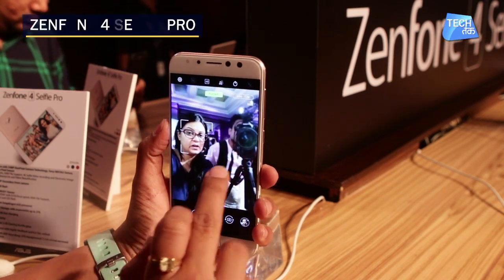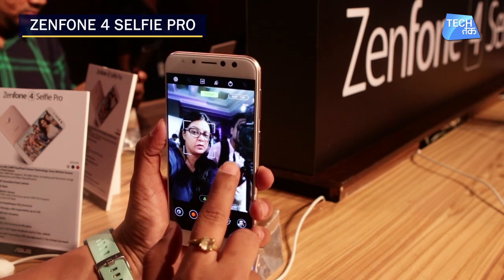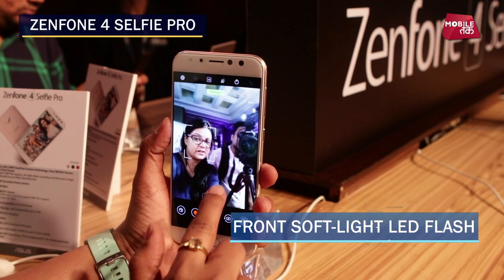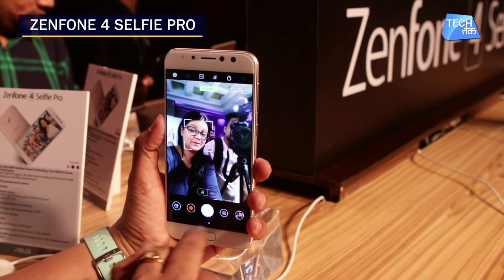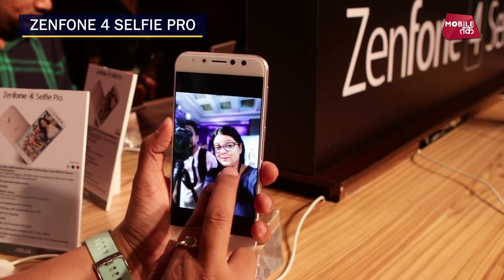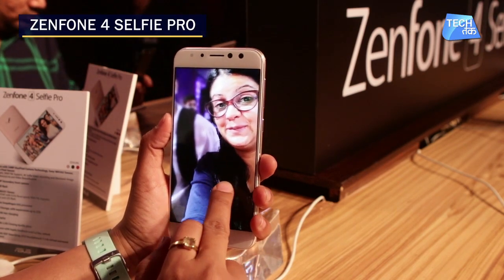It also has a selfie camera. In portrait mode on the selfie camera, you get a very nice depth effect. Since it is a selfie-centric phone, you can see the kind of quality it is giving. You can triple-click to take a picture also. The picture is pretty decent with very nice and accurate colors.